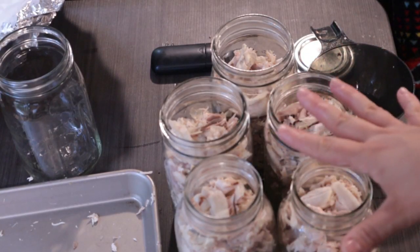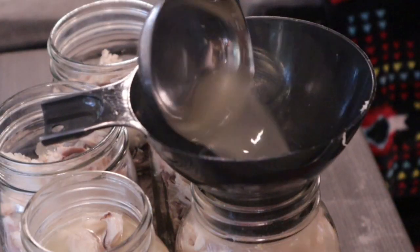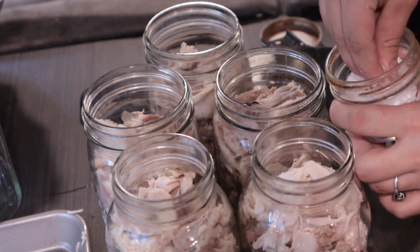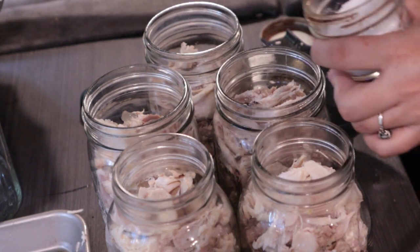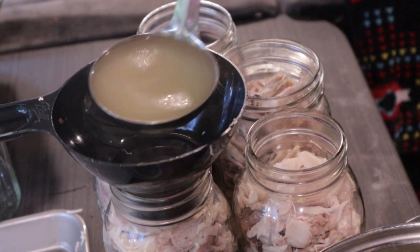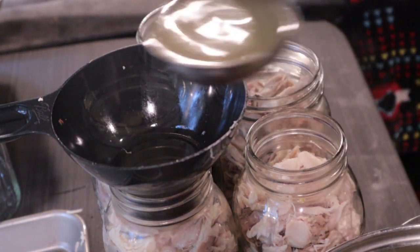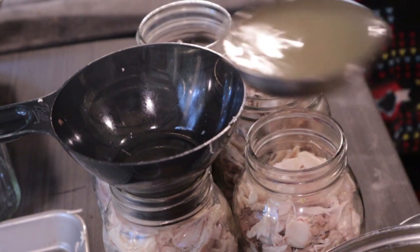So far I've ended up with five quarts of shredded rabbit meat. I'll top these with the broth. Before I put the broth in I'll be putting a small pinch of kosher salt in each one. You can also use canning salt, or something like Redmond's Real Salt that has all the minerals in it — just know it will discolor your broth a little, making it more murky. That's completely safe; it just makes a slight change in how it looks.